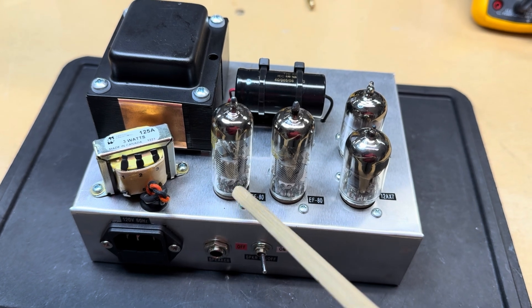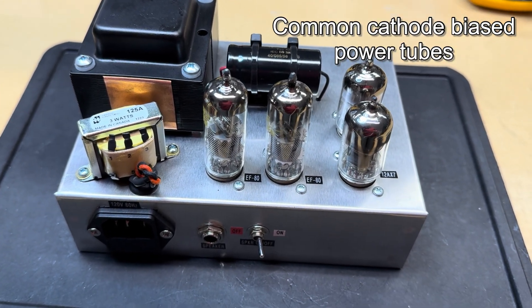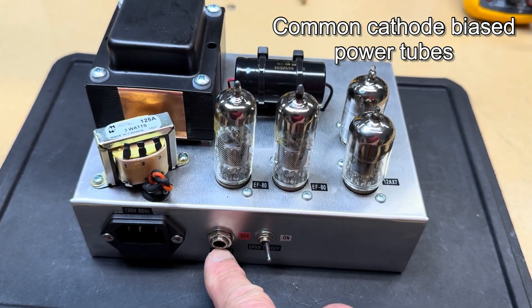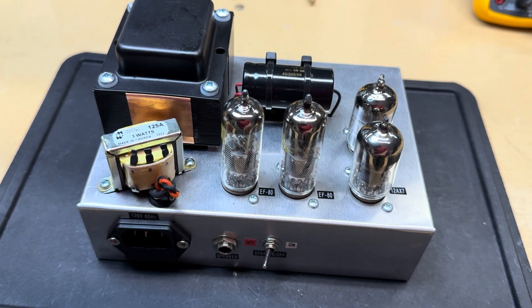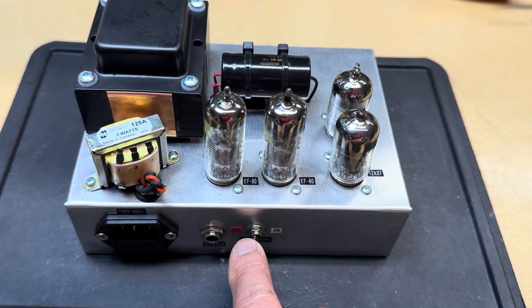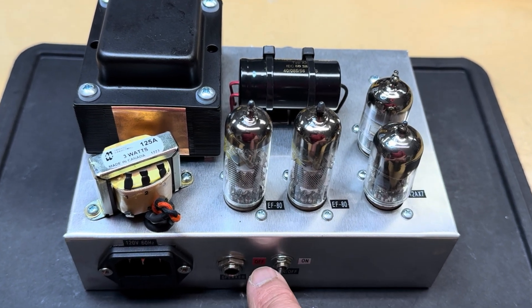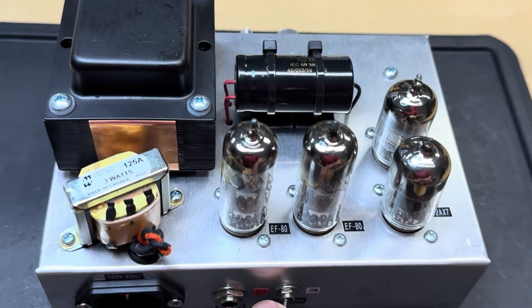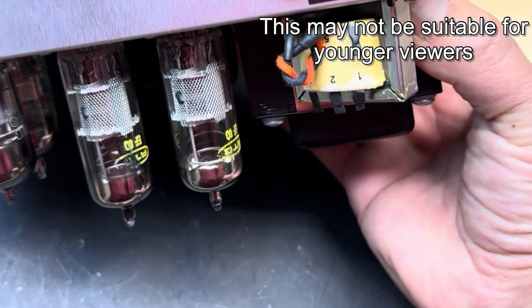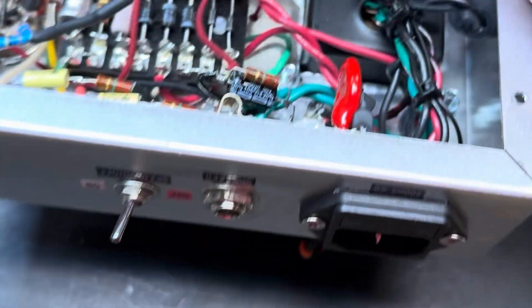Because these put out a whopping 1.4 watts, I could actually have a speaker off switch here. If I wanted to use headphones, I can just run the output transformer power into a little power soak resistor which I have on the inside. Let me flip this over so we can look at the guts.